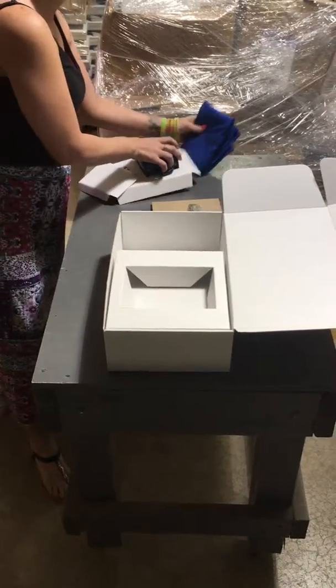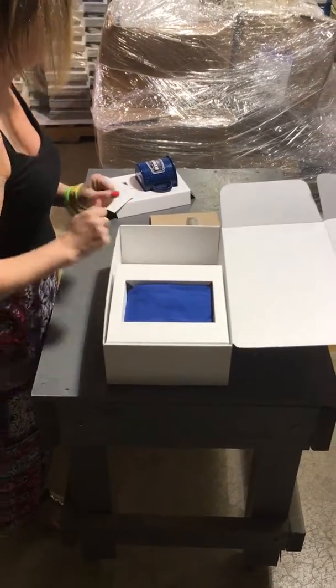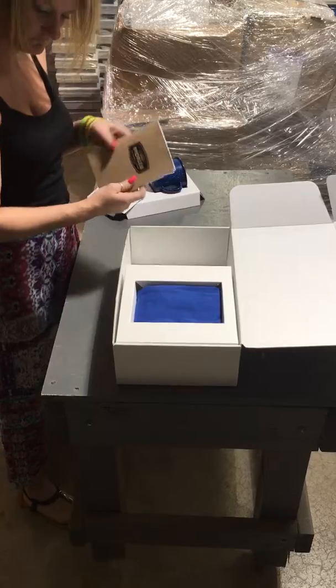You would then put the t-shirt in the opening area. And the booklet will go above that.